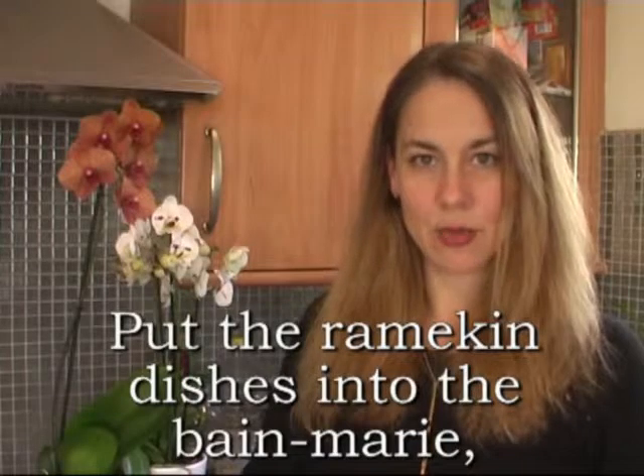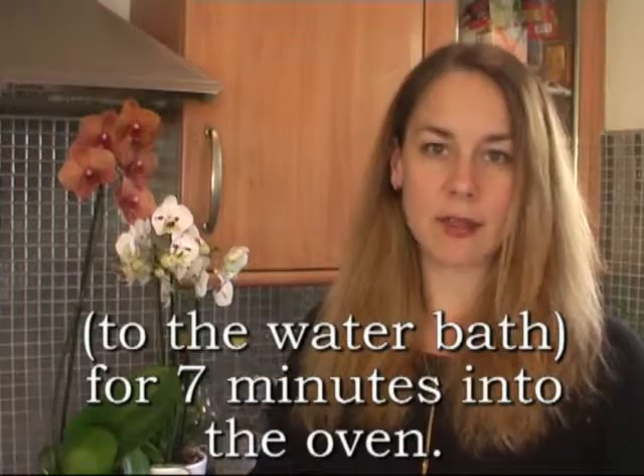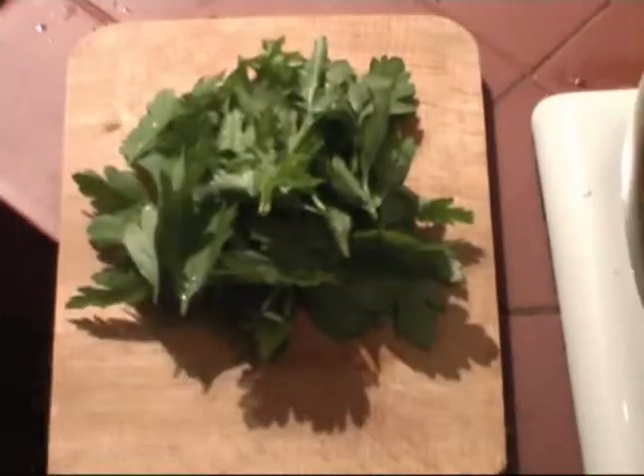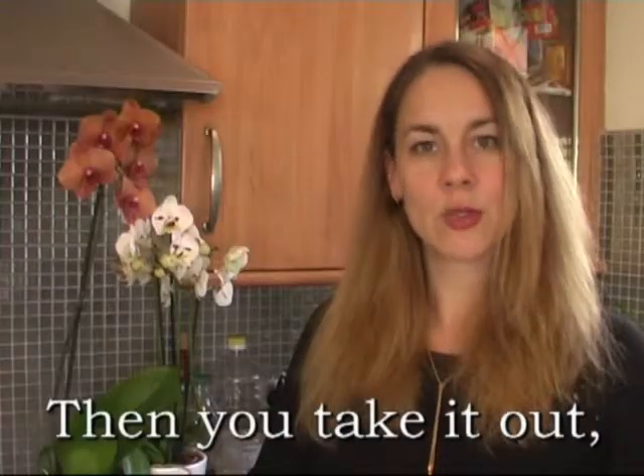Put the ramekin dishes into the bain-marie — the water bath — for seven minutes in the oven. Chop the parsley as well. Then take them out.